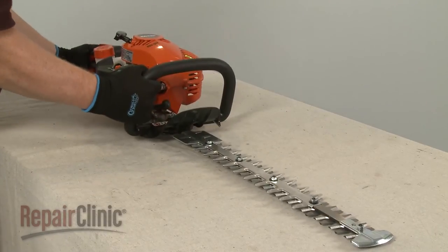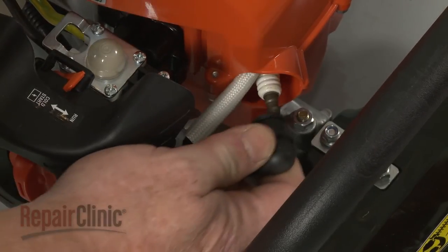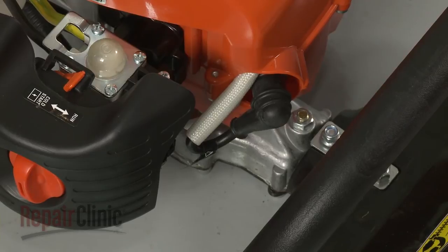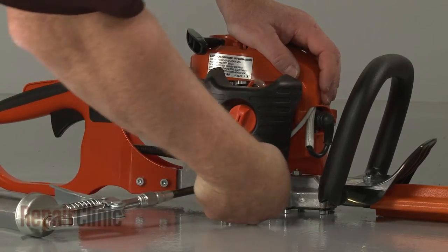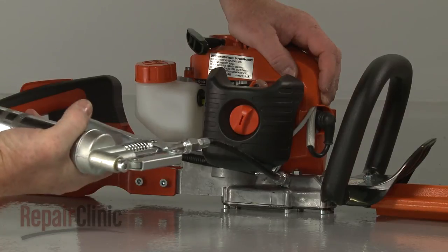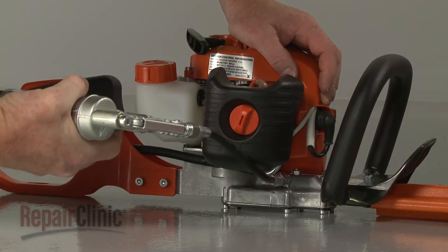With the repair completed, reattach the wire end boot to the spark plug and refill the fuel tank. To ensure the hedge trimmer operates smoothly, we recommend injecting some lithium grease into the gear case.